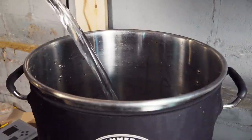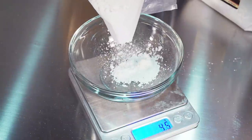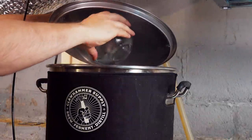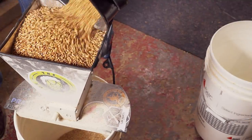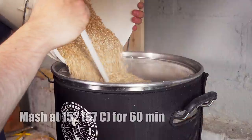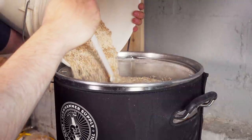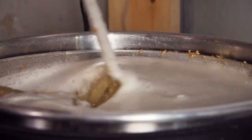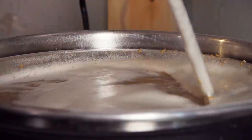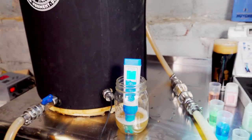I added eight gallons of distilled water to my Clawhammer Supply 120-volt system and started heating to mash temperature. While it was heating I measured out all my water salts, added those to the strike water, and milled my grain. Once the water reached mash-in temperature I mashed in with the grain bill, being sure to break up any clumps. Next I started recirculating and let the mash sit at 152°F for 60 minutes. Ten minutes in I took a pH reading and saw an on-target pH of 5.43.